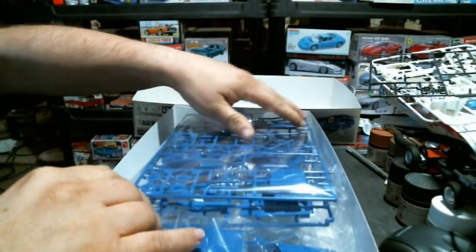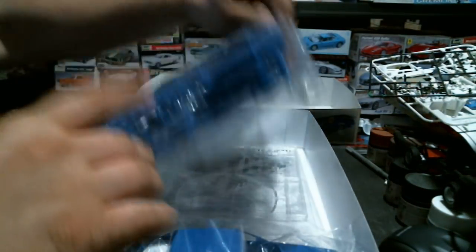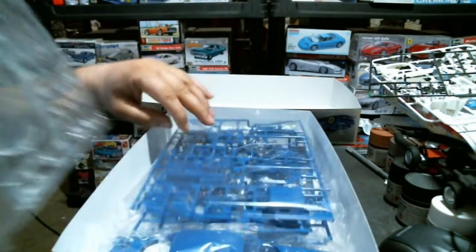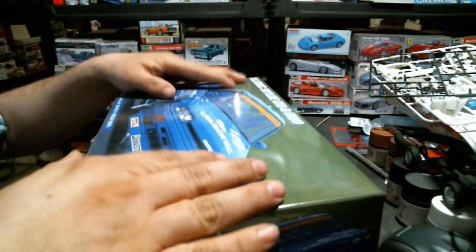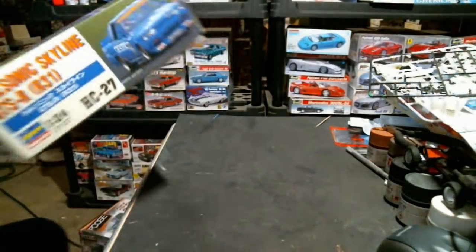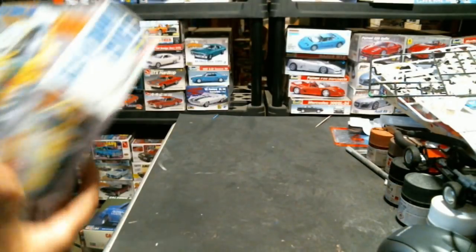I've dug through this kit a couple of times just looking at it. I'm waiting on some other pieces for it before I start building.